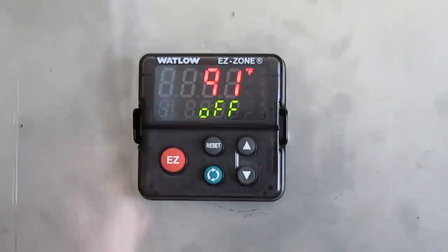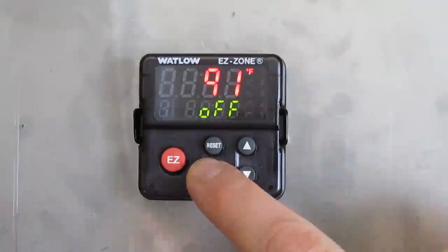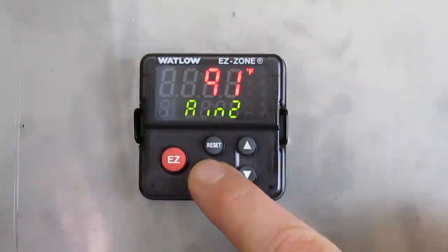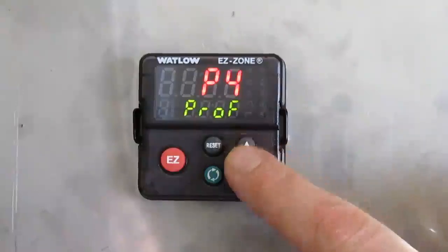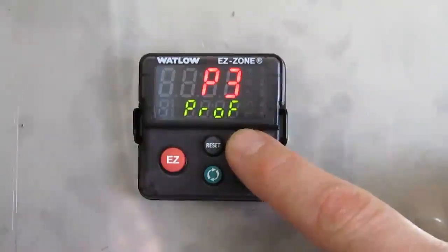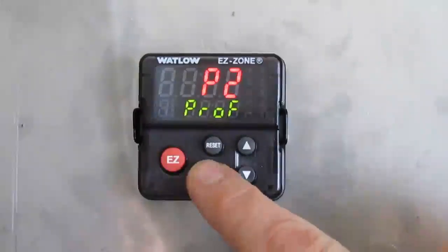It is easy to modify this profile to your needs. Here is how to proceed. First, press and hold the green button for approximately 5 seconds until you see 'profile' on the lower section. You will see P1 on the upper section. Change that to P2 using the up or down arrow, then press the green button once.